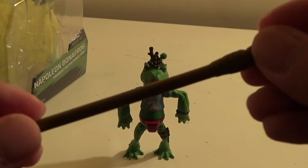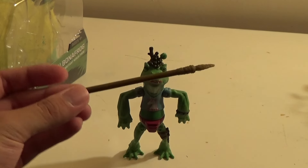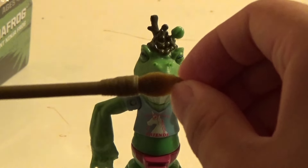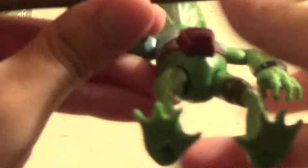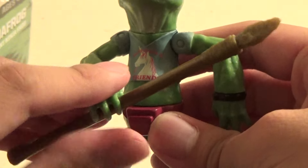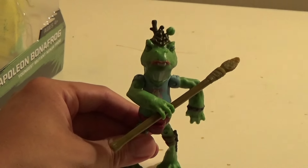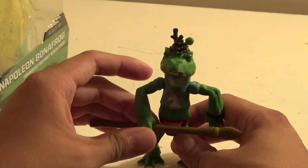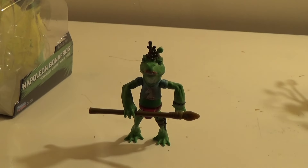What he comes with is — the lighting doesn't do it justice — but it's like an olive greenish brownish spear. It's got like a caveman stone spear attached to a stick. You simply put it in his hand and can position it like so. There's not really many ways to hold the spear because of the way his arms are, but it's a nice accessory. He has something he comes with, at least.